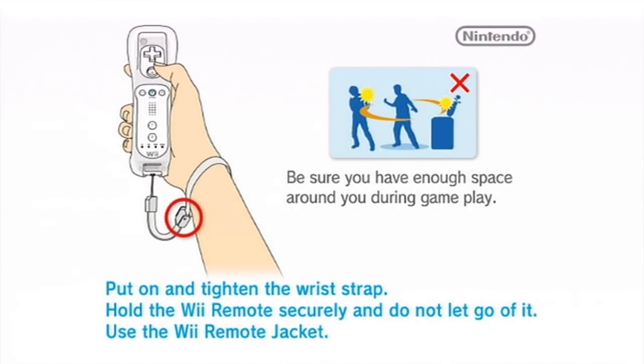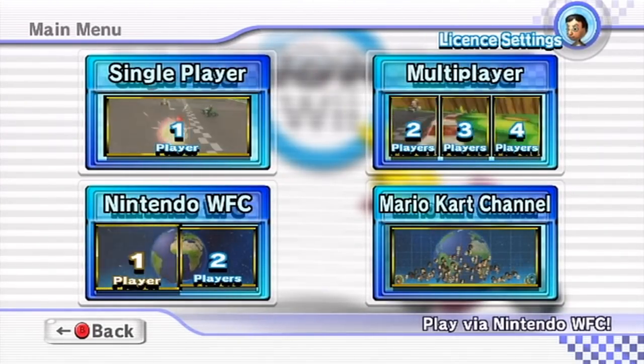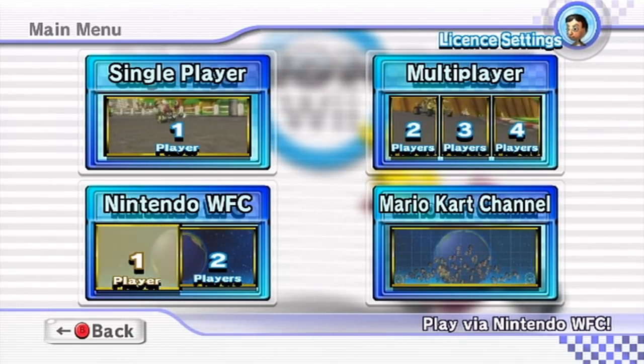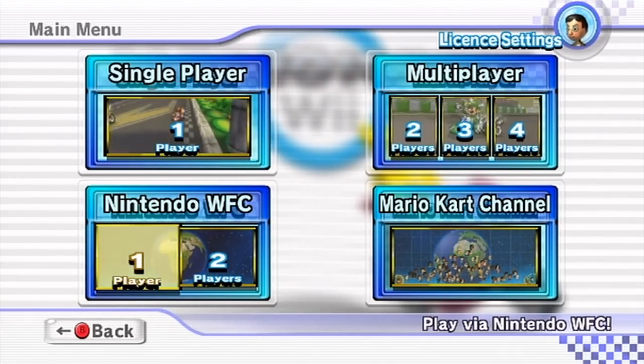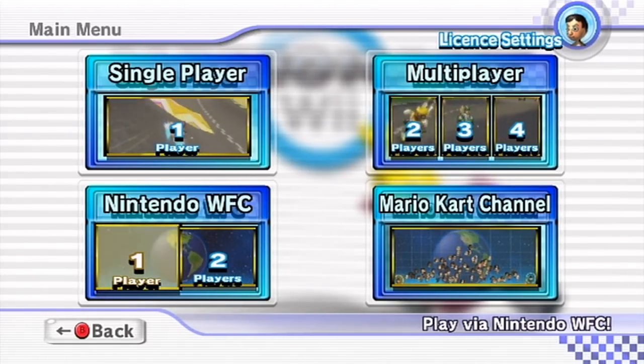Now, it's worth noting that none of this exploit is an exact science. So when you run that webpage, it may just crash — it may not load up like it's supposed to and may crash instead. If that happens, hold the power button for four seconds on the Wii console and simply try again. And if it continues to happen, check the bottom of the video description where I'll have some troubleshooting information. Make sure to read the website carefully in case there's information that may help you solve the problem.